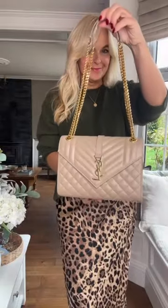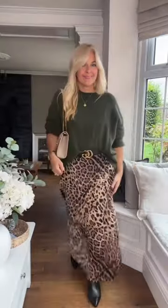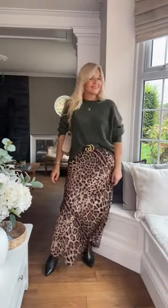Gold necklace and these really cool gold and pearl spiked earrings. Just adding my beige YSL handbag. That's my finished look — let me know what you think.